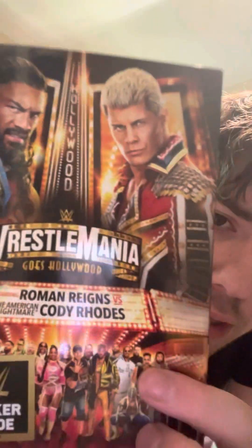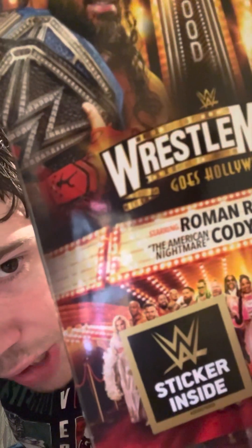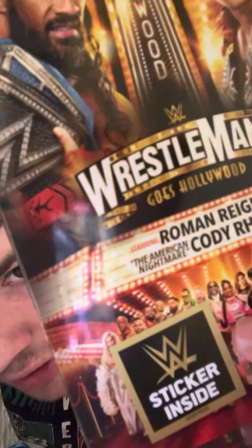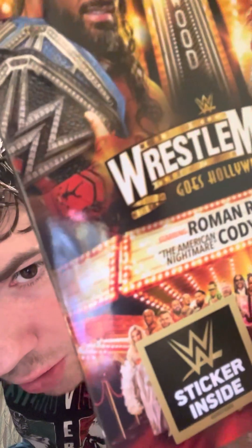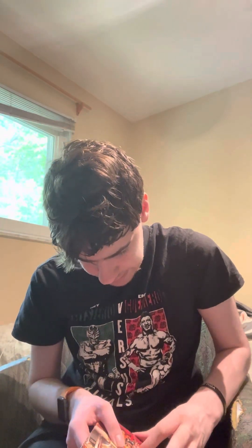There's a sticker inside. And you have Seth, Ria, Kevin, the Street Profits, Logan, Sami, John, Bianca, Snoop, Brock, The Miz, The Usos, Solo, Austin, Bobby, and Charlotte.